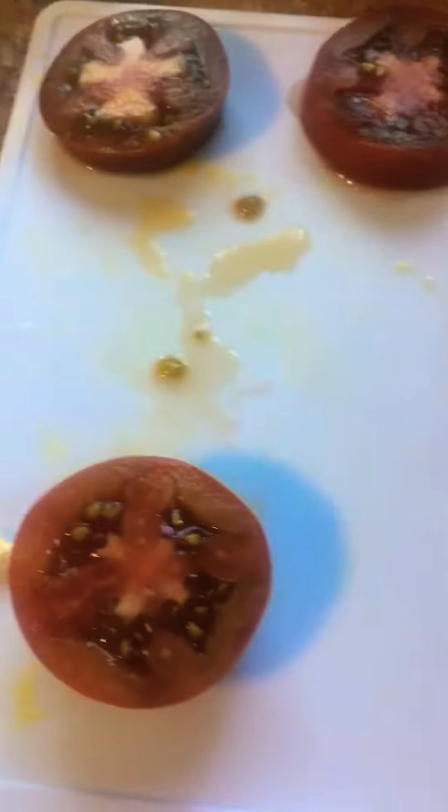Good stuff going on today. Compost scraps — put your citrus separate because you can do more stuff with that. Clean, shred, dry, save — speaking of which, same with seeds: save them as you go.